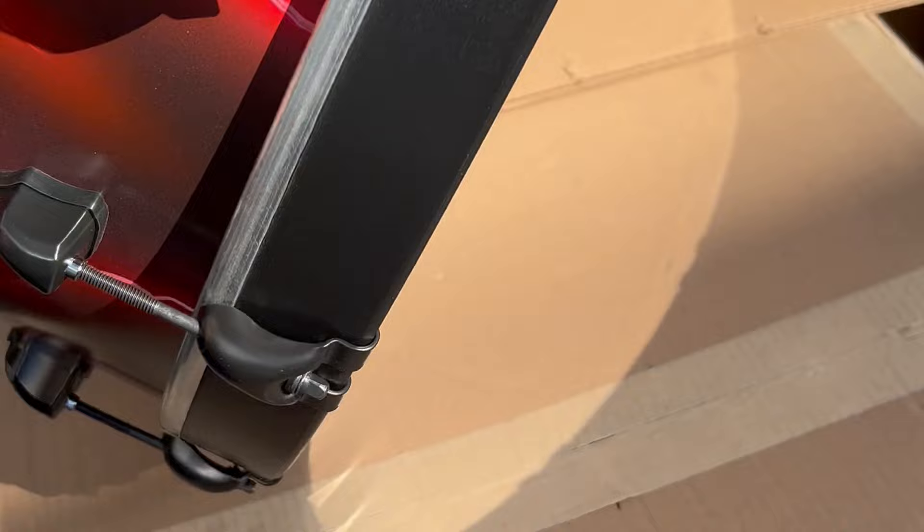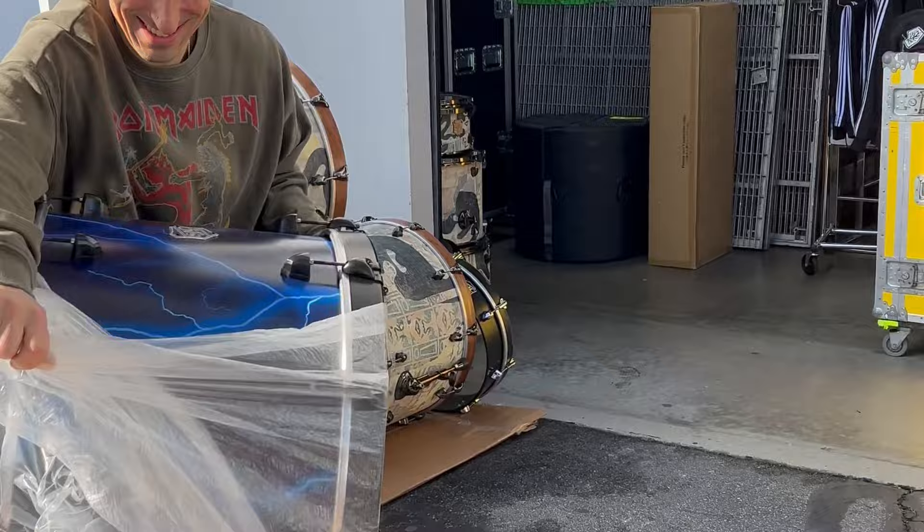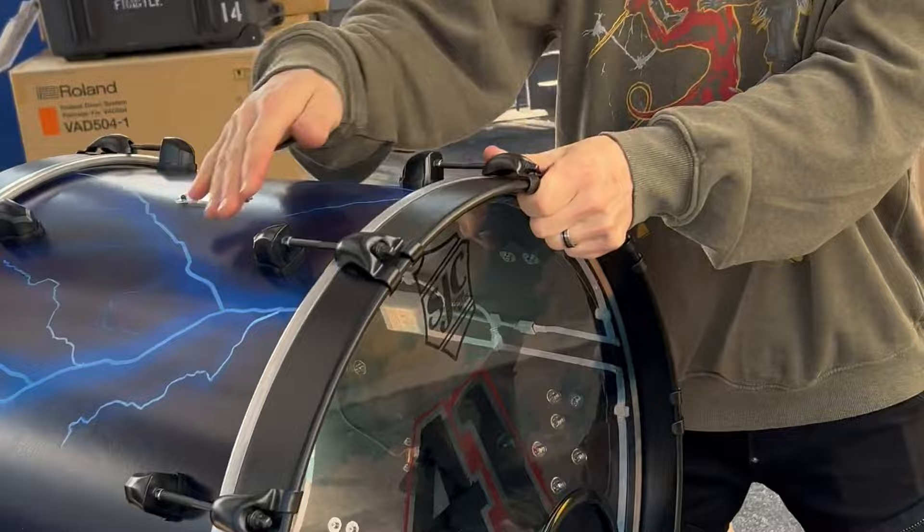Look at all that crazy lighting — there's lighting on both sides with everything up in there. And there are hole protectors, which I don't think we had before. Oh, blue lightning — look at that! Mike said they wanted to go super old-school metal theme for this kit. This is gonna pop on stage too.